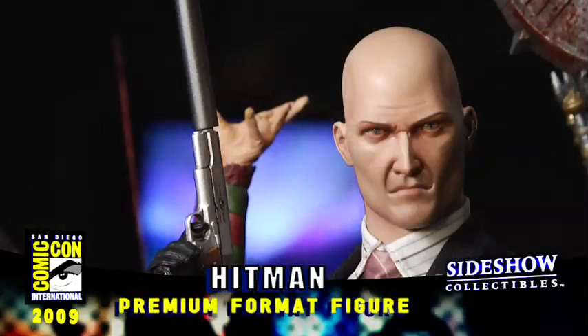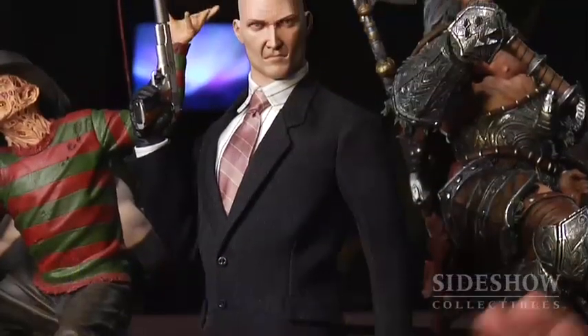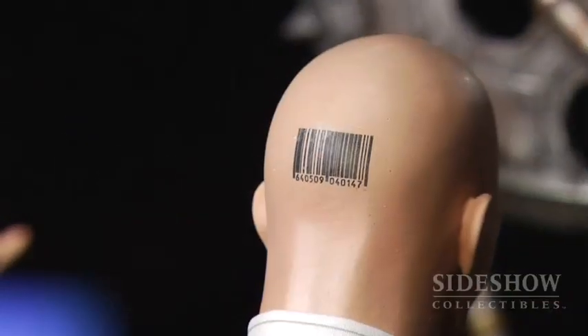Here we have our premium format Agent 47 from Hitman the video game. This piece is stunning — the suit has been tailored to this figure meticulously, it just looks awesome. The exclusive of this piece is switch-out hands that come with knives, and the cool thing is we didn't lose any details here. You can see the barcode is right on the back of his neck.